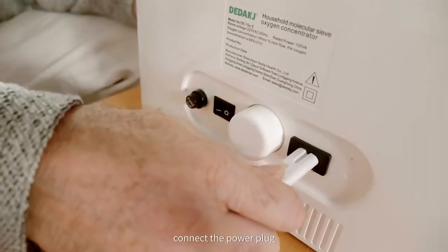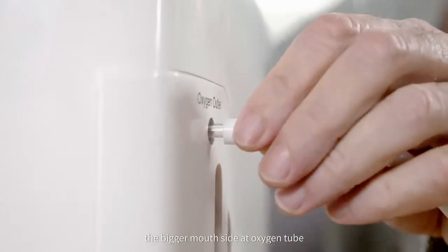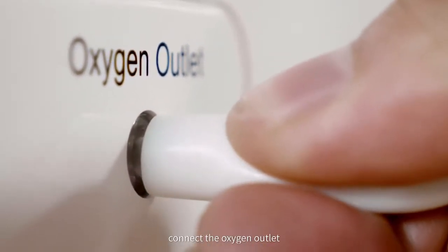Check whether the air filter is installed in place. Connect the power plug. Install the oxygen suction tube — the bigger mouth side of the oxygen tube connects to the oxygen outlet.